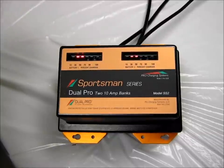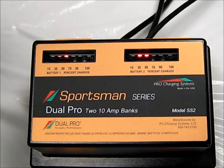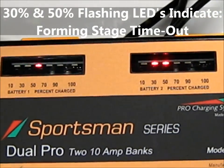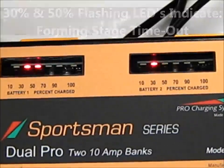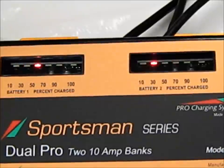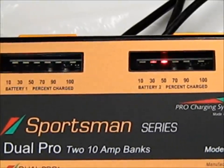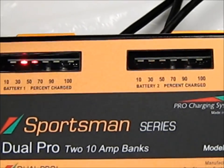If the 30% and 50% LEDs are observed to be flashing, this indicates a forming stage timeout. What this means is that the battery voltage was unable to rise above 11.0 volts within the first three hours of operation. This would indicate that there is a possible defective battery.